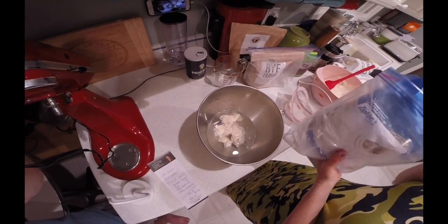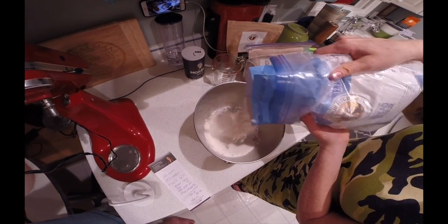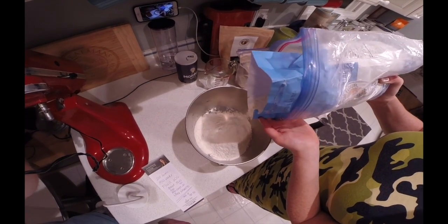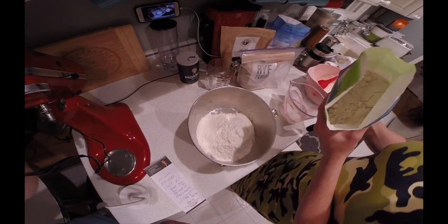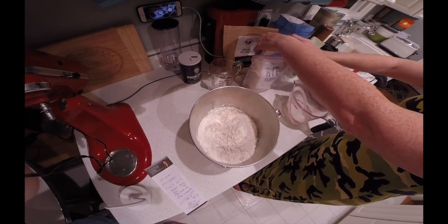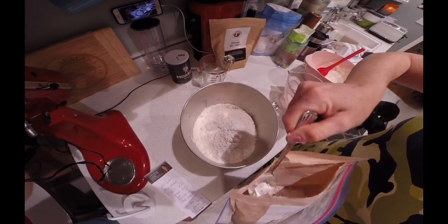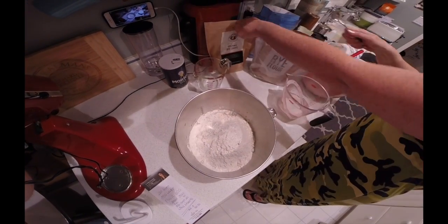Then you start adding 500 grams of bread flour. You can always zero out the scale between each one to help you with the calculations. After you do 500 grams of bread flour, you're going to add 100 grams of specialty flour — I'm using 40 grams of whole wheat sprouted flour, 40 grams of rye flour, and 20 grams of rye chops. Use a spoon for the smaller ones; it helps you get a good measurement.